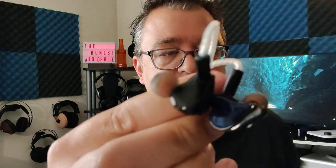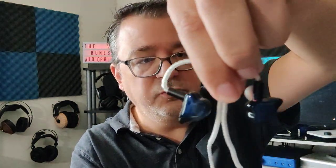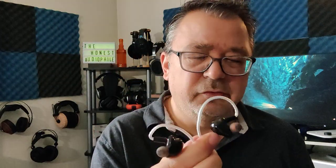For tips, you get a set of three black and a set of three gray — both are silicones. The black ones are a little more stiff. The IEMs themselves are really cheaply made. They look somewhat nice in pictures, but once you hold them in your hand, you realize these things are cheaply made. They're nice and lightweight, but they just feel cheap, especially for 50 bucks.